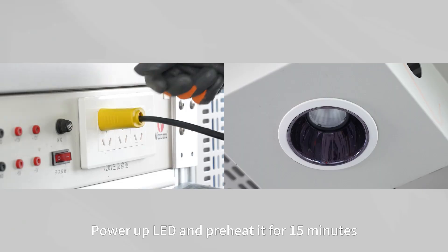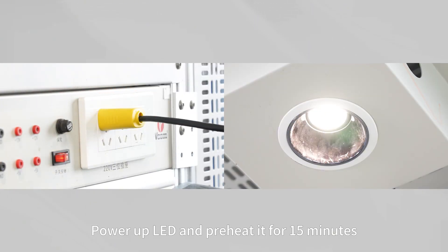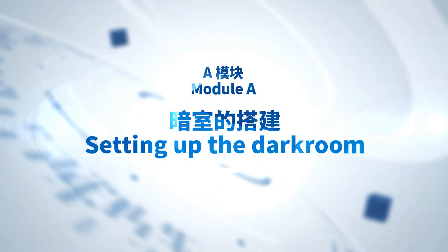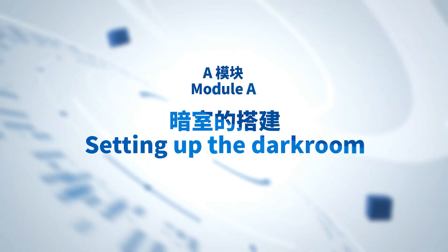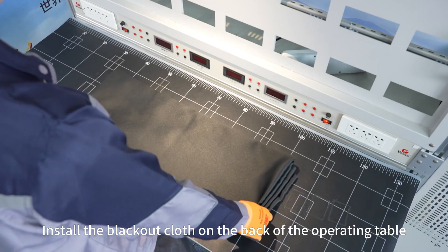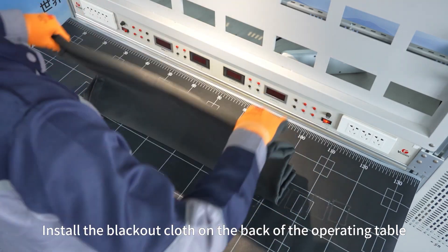Power up the LED and preheat it for 15 minutes. Install the blackout clause on the back of the operating table.